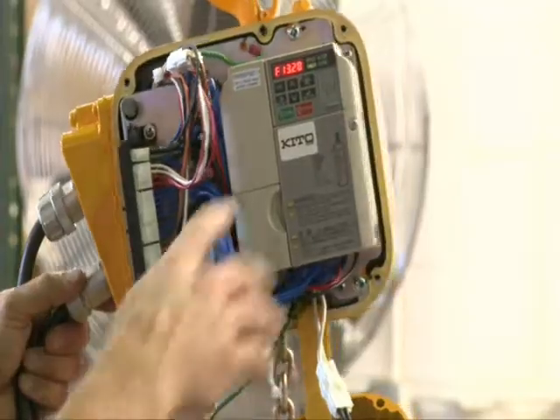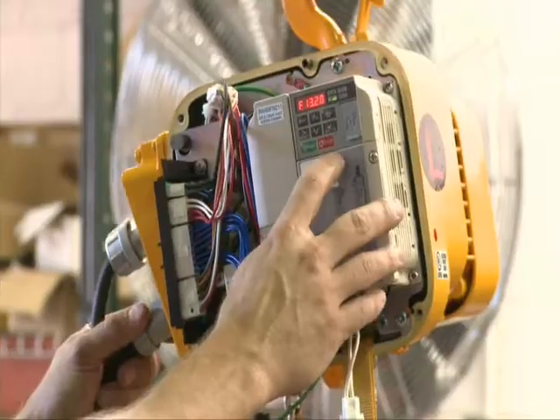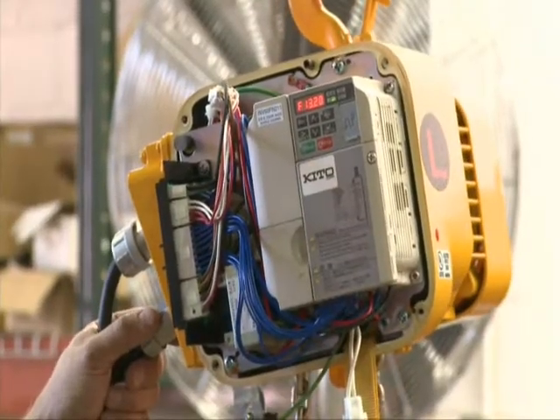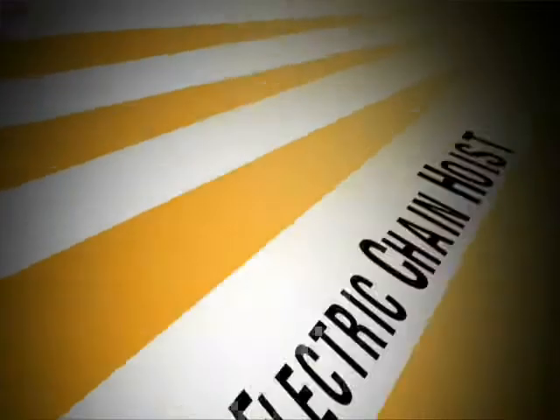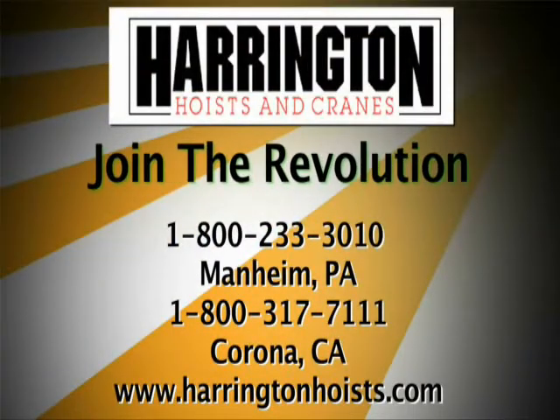For ultimate load control, nothing is better than the NER and ER series of three-phase electric chain hoists by Harrington Hoists. We invite you to ask for further details on these user-friendly options by contacting Harrington Hoists.